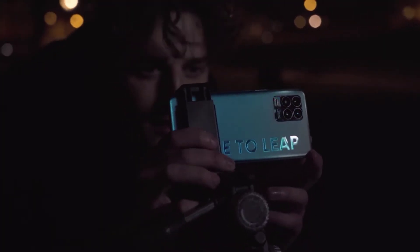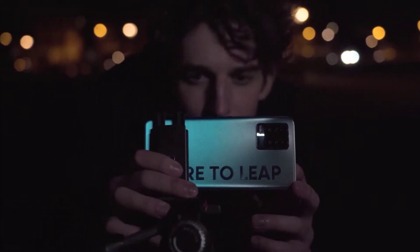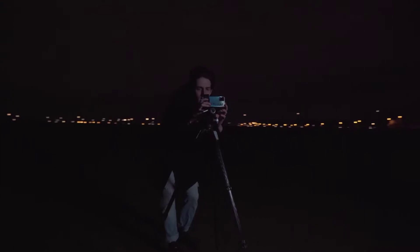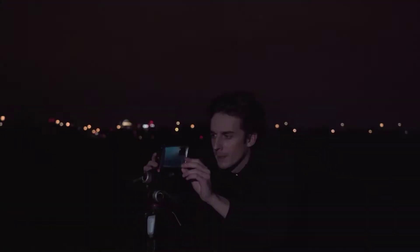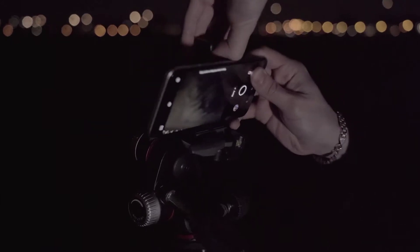Starry mode has certain requirements for the environment. We recommend going to a place far from the city without light pollution to shoot. Before taking a starry photo, make sure you can see the stars with the naked eye. Also, check the weather and phases of the moon before shooting — a clear night with no clouds and a new moon is the best time. Because of the long shooting time, be sure to use a tripod.